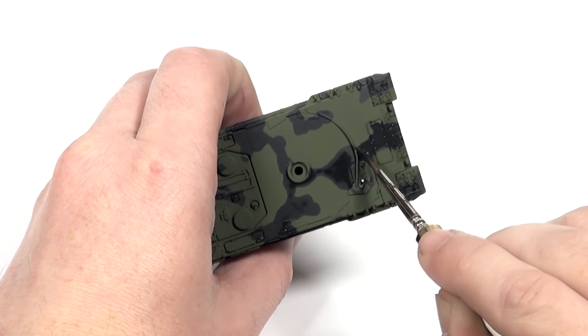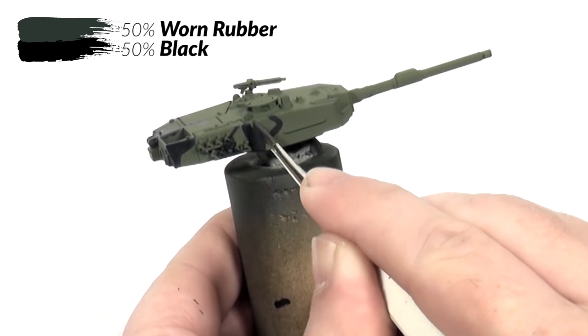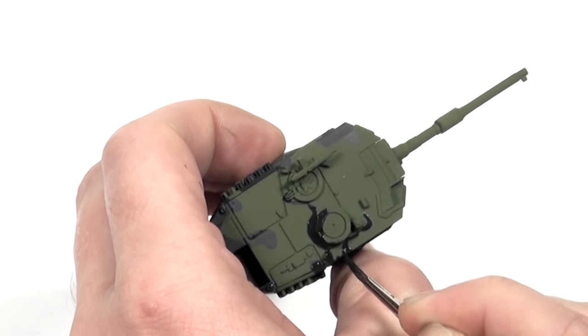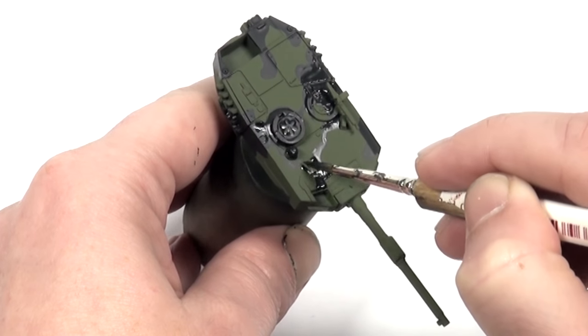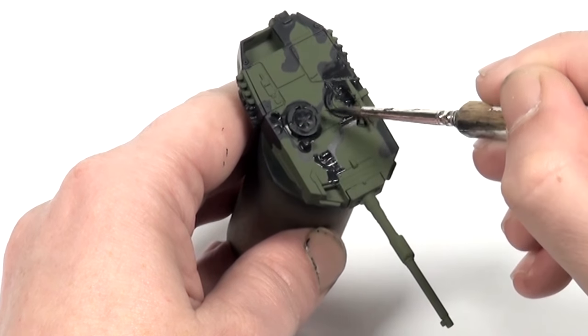With the base colour laid down I start on the camouflage pattern. For this I have mixed black and worn rubber in about a 50-50 ratio, as I wanted a more factory fresh look than could be achieved by using worn rubber alone. Here you'll see that I initially paint the outline for the camouflage then I fill it in. This helps me keep the pattern tidy.